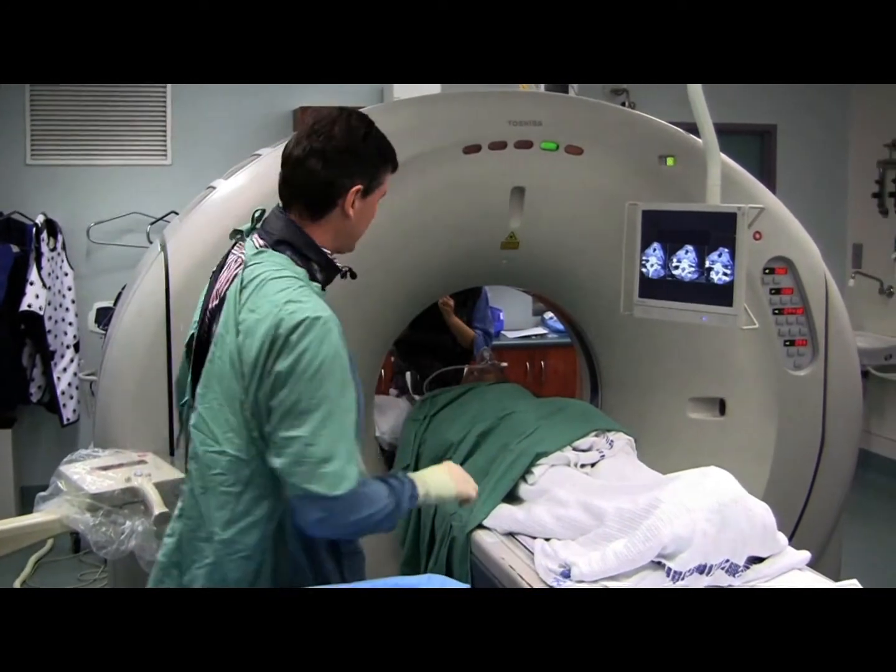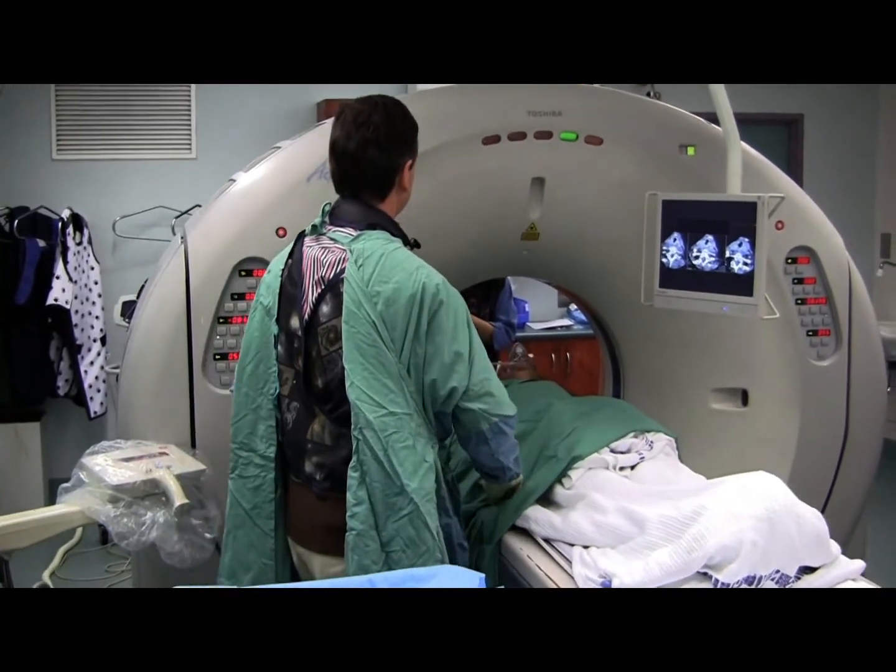This was 2.5 milligrams of midazolam and 50 micrograms of fentanyl.